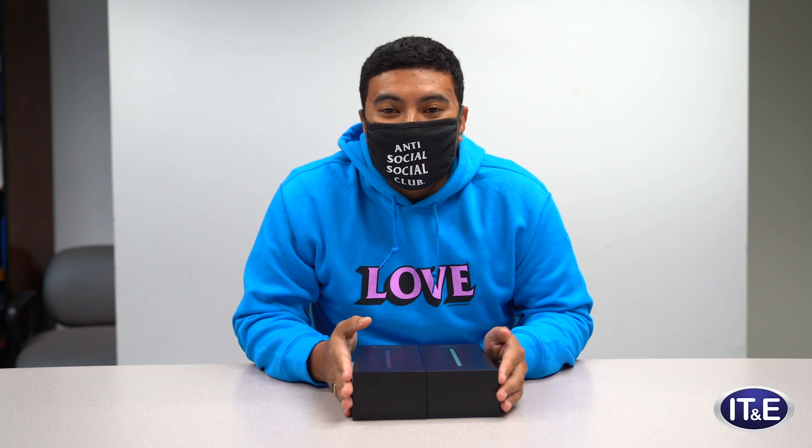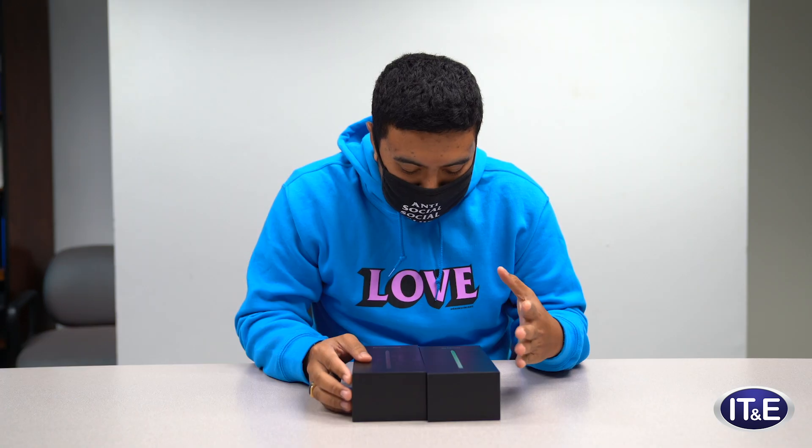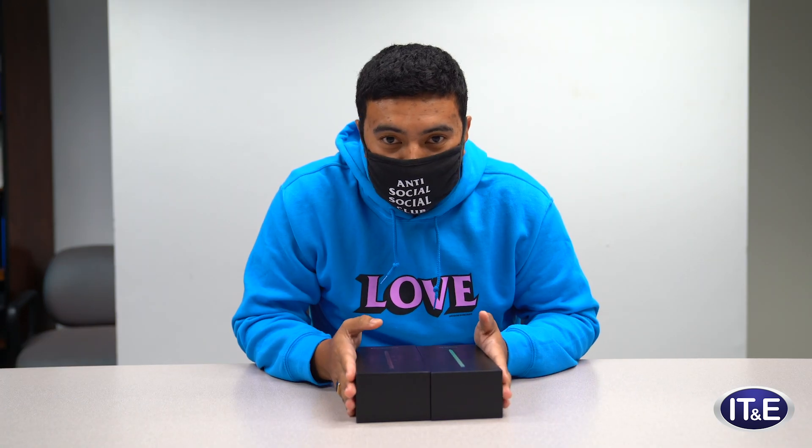Hi, my name is Zari. Hi, my name is Paolo. And today I'll be unboxing the Note 20 and the Note 20 Ultra.